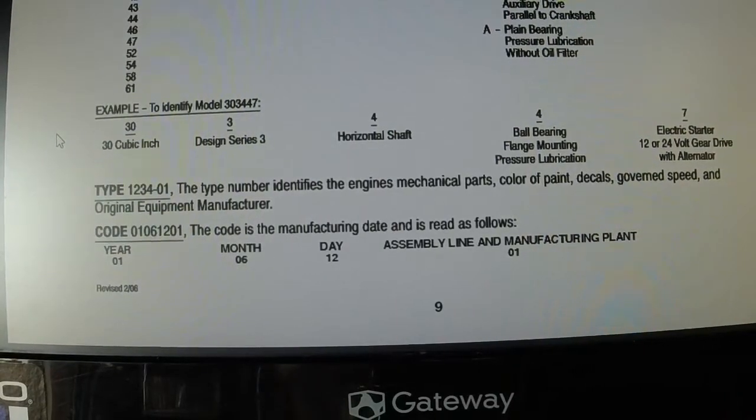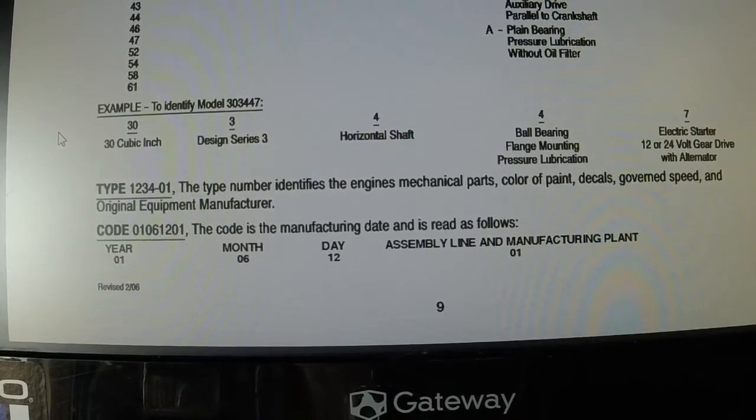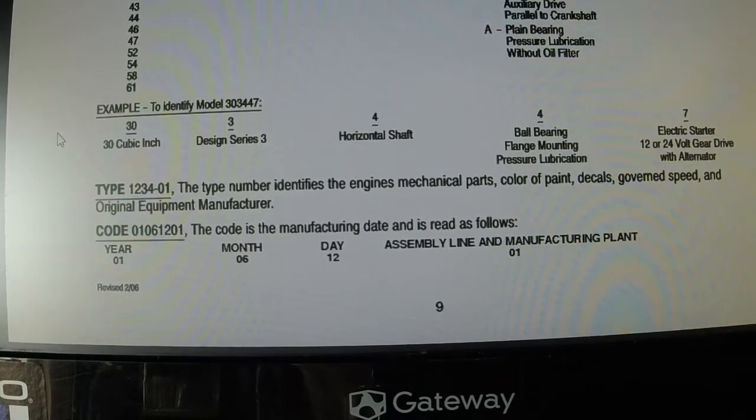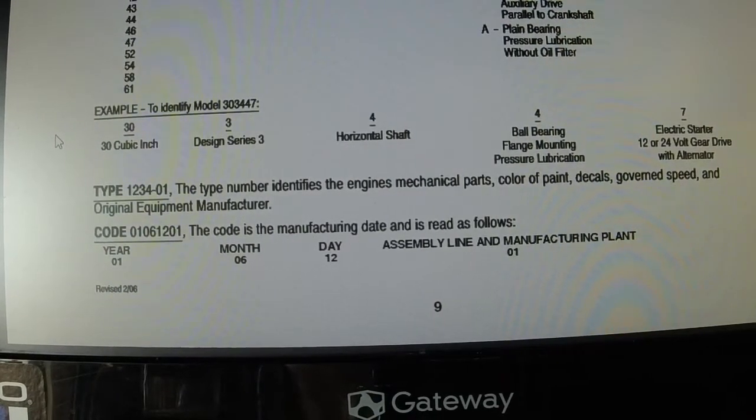I forgot to tell you about the type and the code. The type would be what it says right there. The type number identifies the engine's mechanical parts, color of paint, decals, governed speed, and original equipment manufacturer. To determine all of that, you would have to contact Briggs & Stratton.